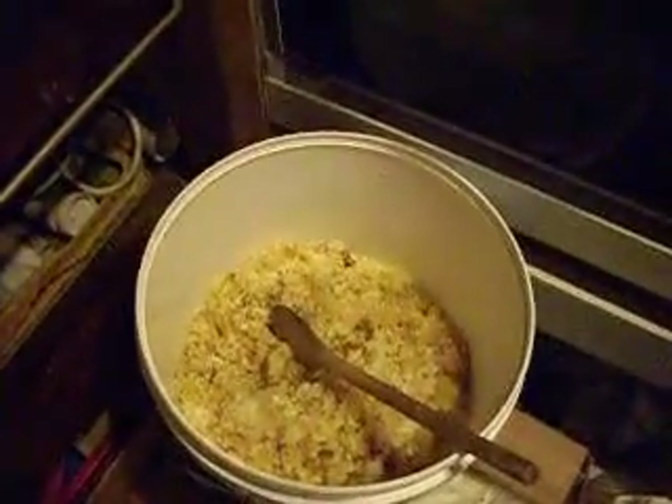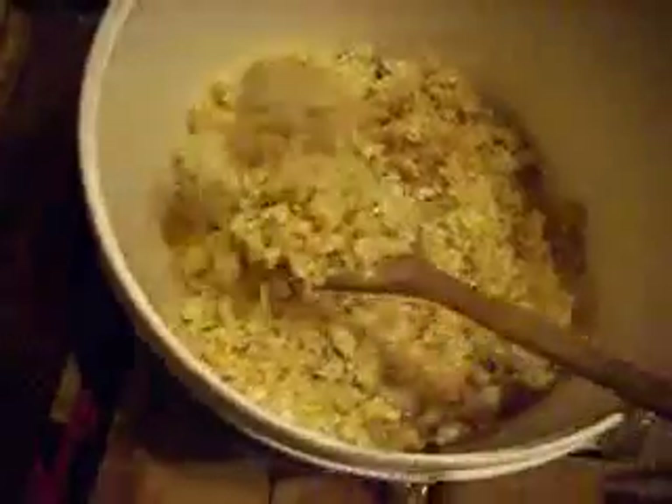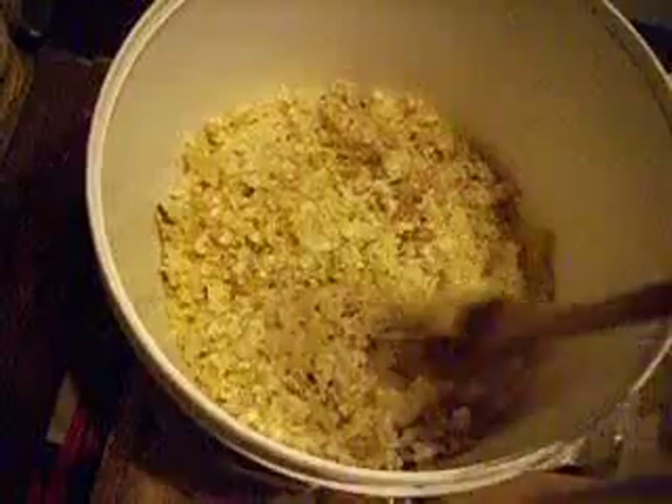And then you have a nice chunk of beeswax to use in your soap or your lotions or whatever you want to use it in. I just thought I'd share that with you in case you're wondering how you would do that. I'm very, very lucky — I have this wonderful source of natural beeswax and also I get a lovely pot of beautiful honey as well. Lovely.